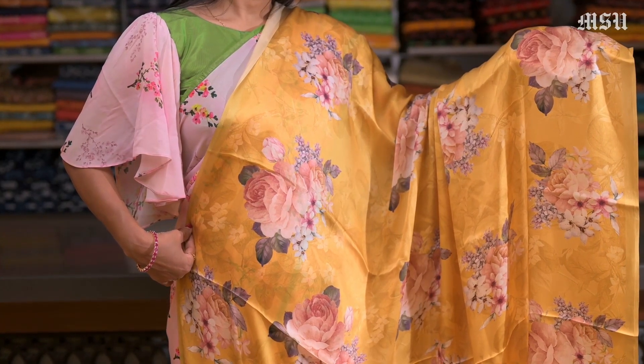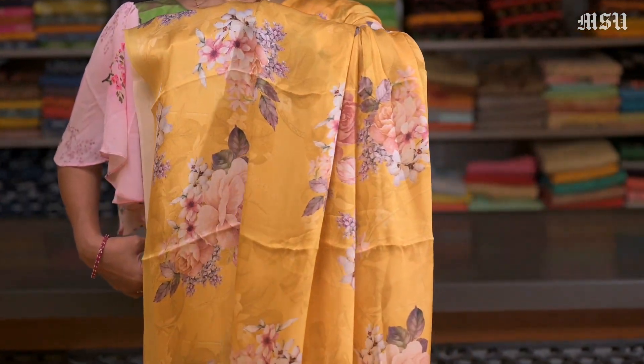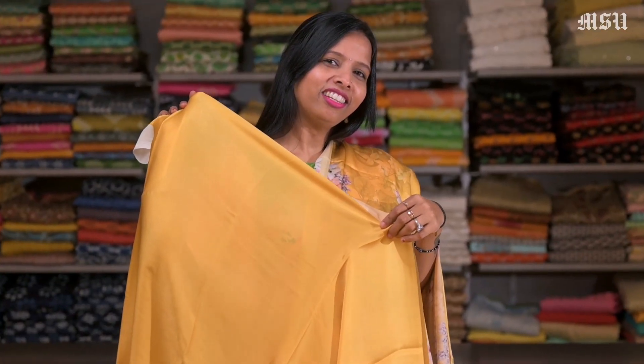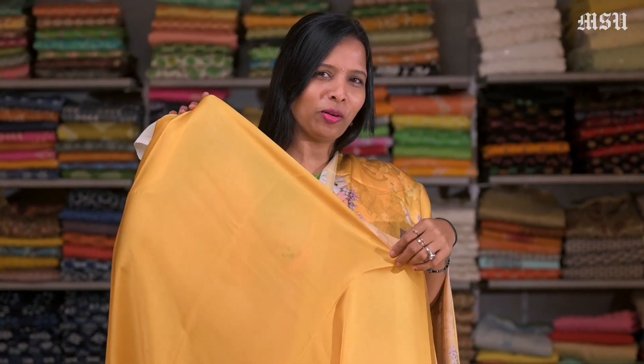Very few collections I am showing you in this video, but in our store we have lots of collections in these designer digital print satin sarees. And again this has a yellow satin plain blouse in it.